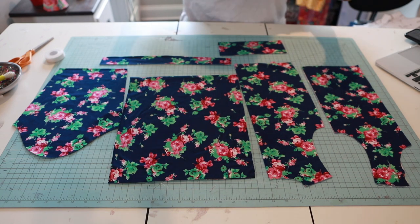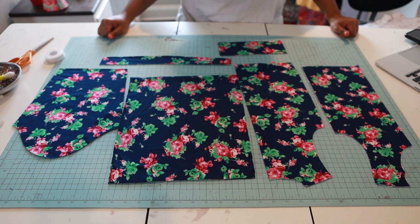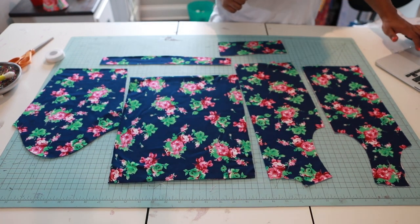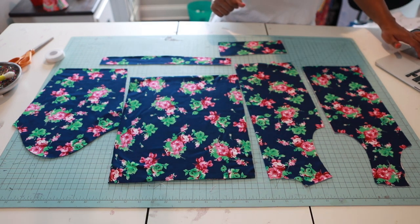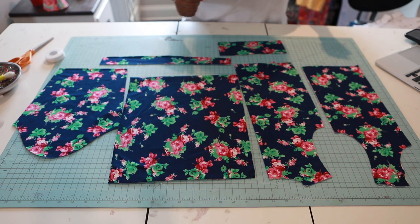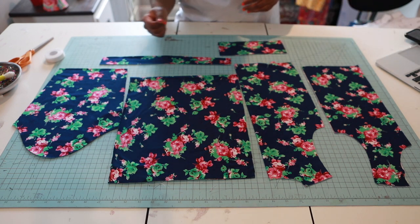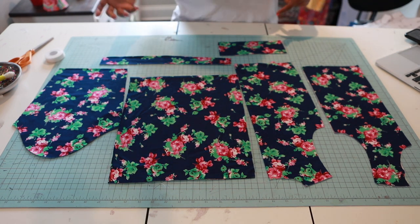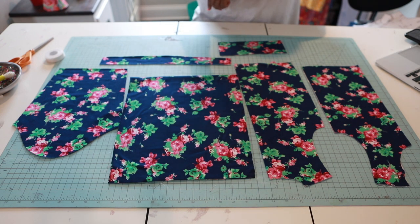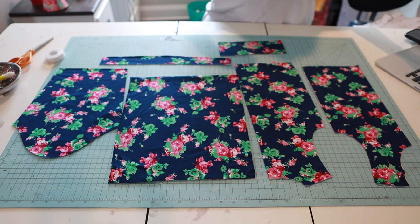I am going to be sewing the Little Lizard King new pattern, the Helmonton. Jeez Louise, that took me forever — Helmonton! Okay, let me tell you about this pattern. The Helmonton is made with knit, it has a drop-down waist dress, and it includes a simple gather skirt with an optional hem band and sleeve options.